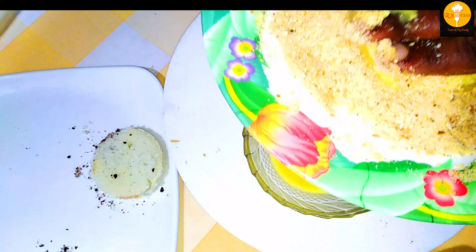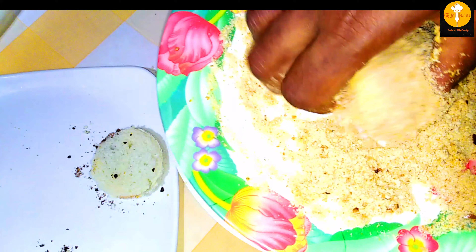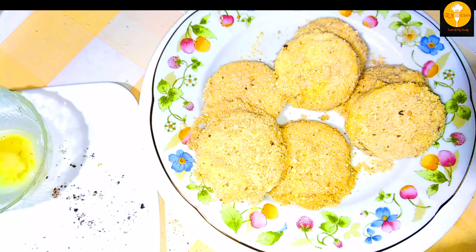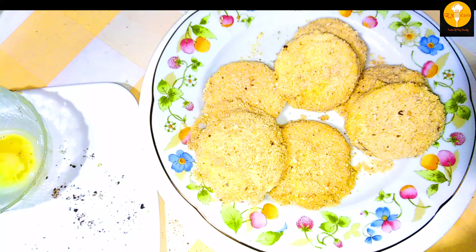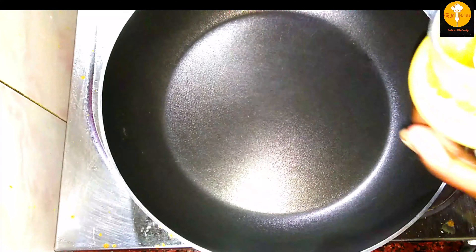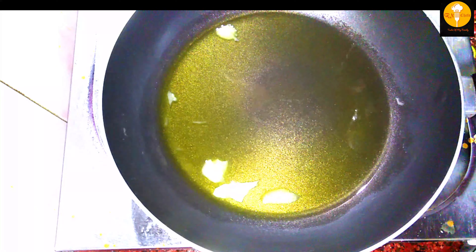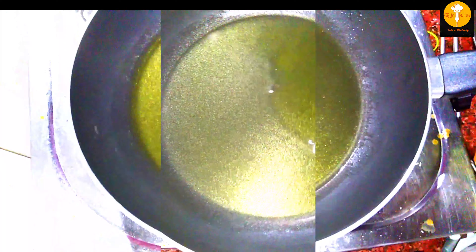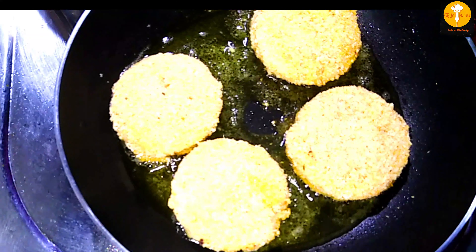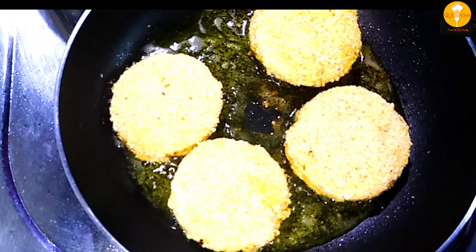We will add the bread. The bread is cooked and we are going to fry the bread. We will put a non-stick pan in it and put the breadcrumbs in it.